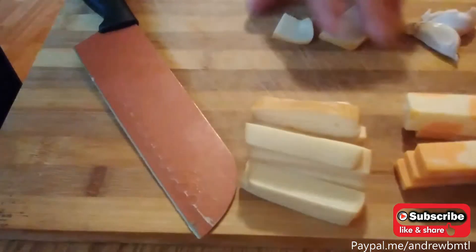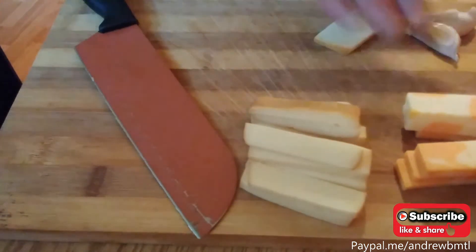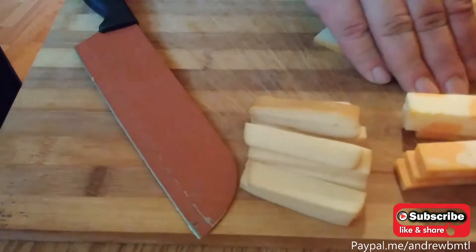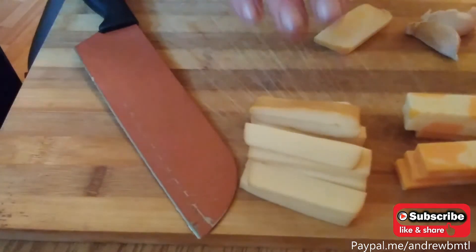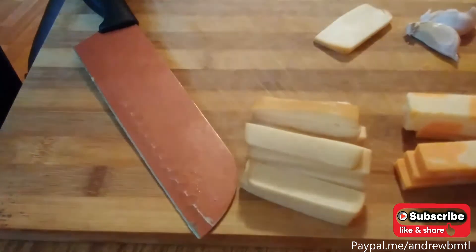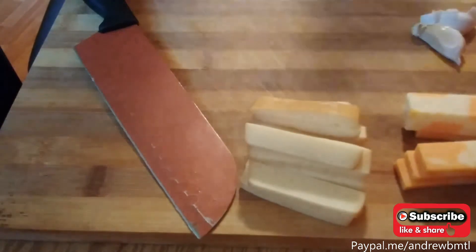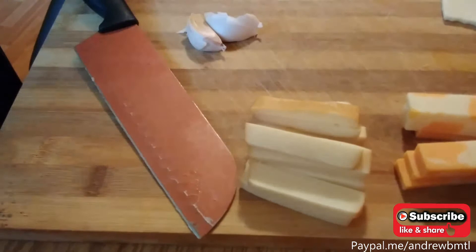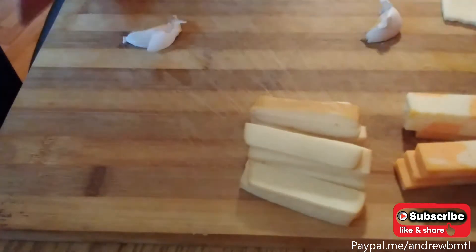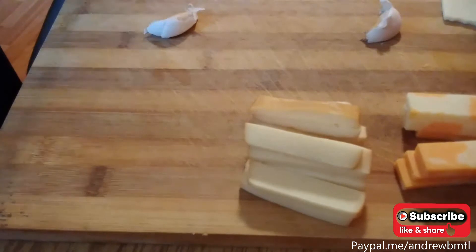To start off, we have a couple of different types of cheeses. We have some aged marbled cheddar — you can use whatever you like, these are just flavors that work really well. A little bit of smoked Havarti because it's nice and creamy — it's going to add a lot of moisture to the dish. It's got great smoky flavor and it tastes really good. They always say the chef's treat — the little snacks you get while you're cooking.